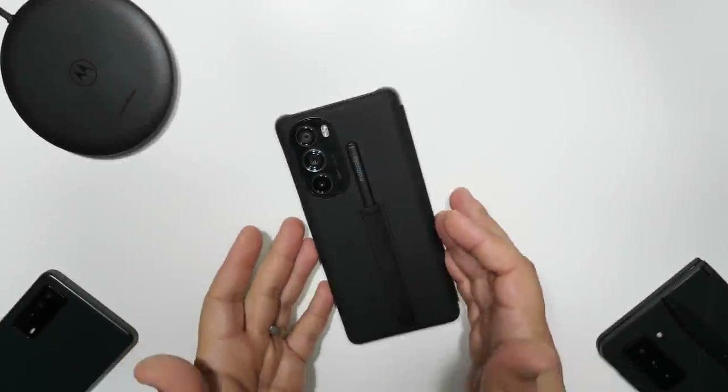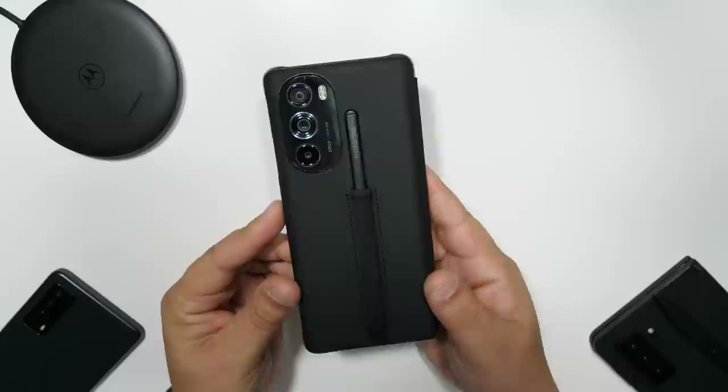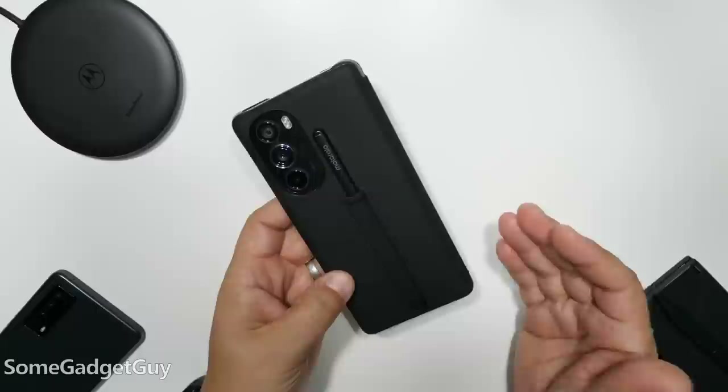I can finally finish this — the fully realized version of the Moto Edge Plus. I did not expect this would take as long as it did. Moto took a minute to get this folio case and stylus out, but now we've got the completed vision of what the Edge Plus can be.